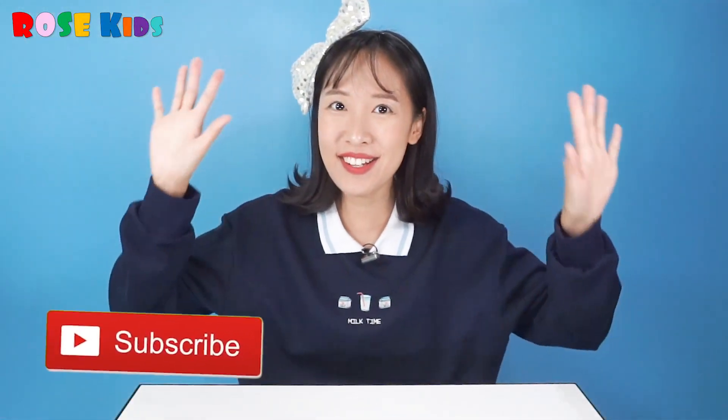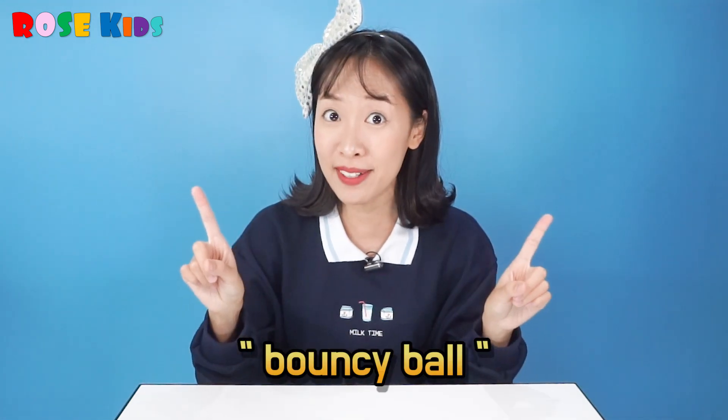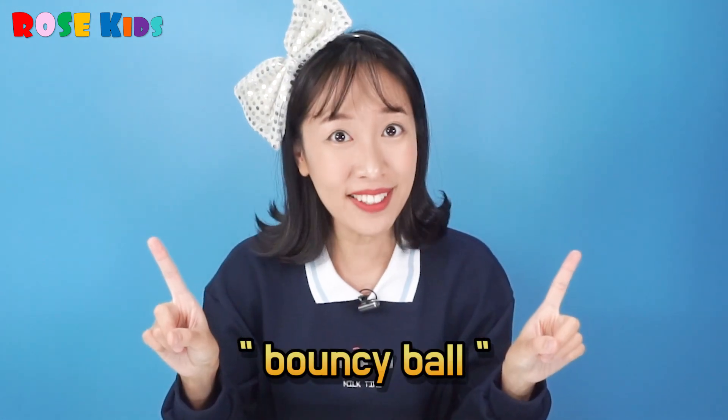Hello everyone! Welcome to RoastKey's! Today we are going to make bouncy balls! Bouncy balls! Yes, it's similar to making slime, but it's much easier! Let's make it together!